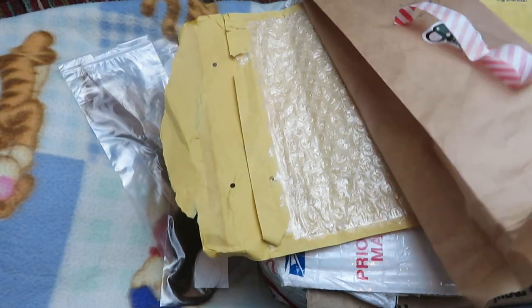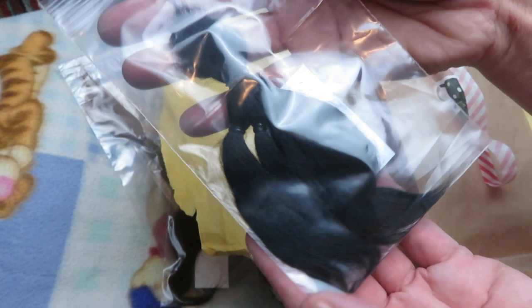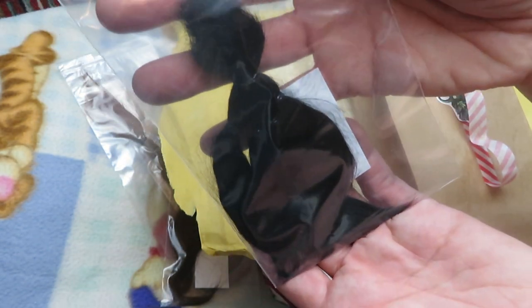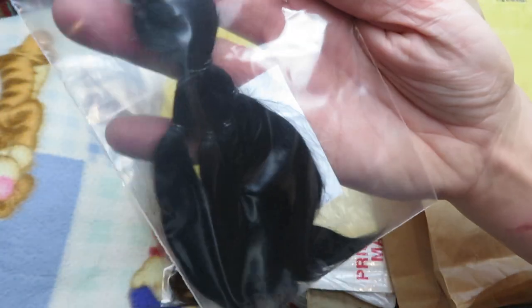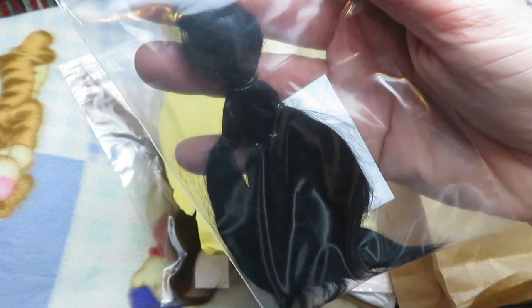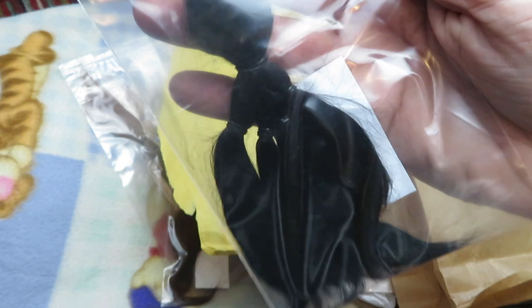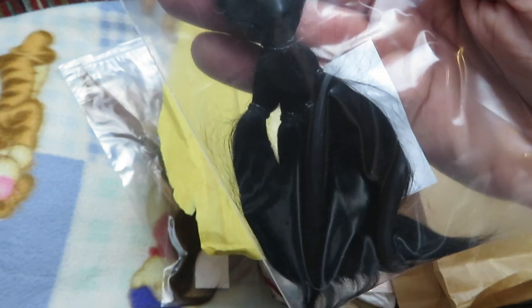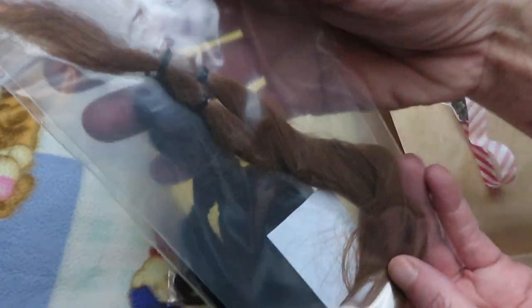And then the last one is from Blade Angel and it is black. This is a little bit shorter one, but still very usable. I could probably with one of these bags root two sparsely rooted babies, but one fuller head of hair baby with micro root. And probably if I did mono — like one hair per hole — I could probably root three babies with this. It just depends on how you root.